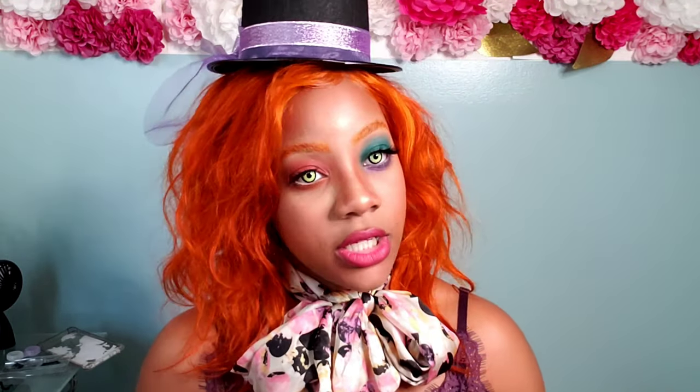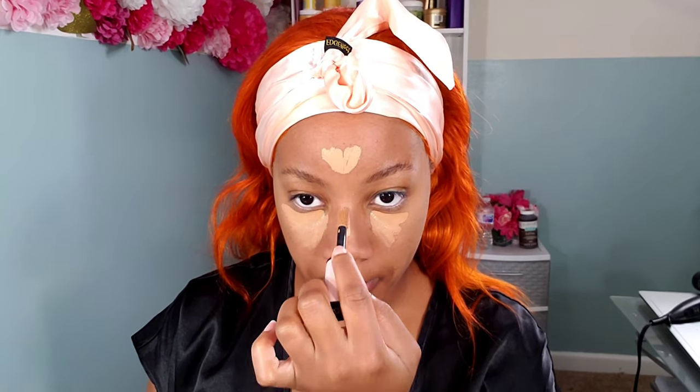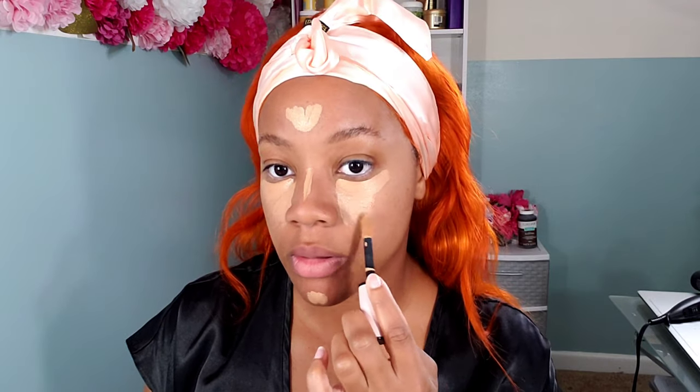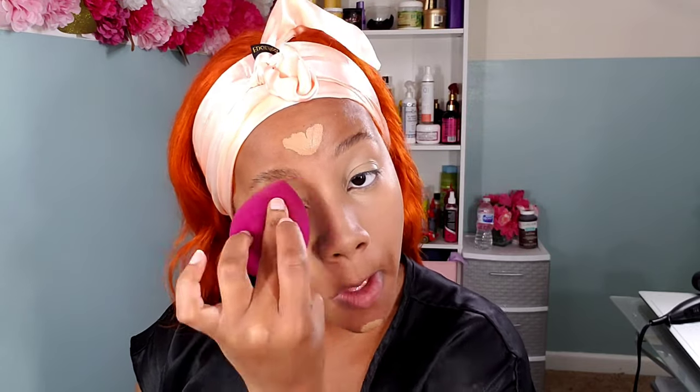I still put down my regular foundation, my concealer, and my contour. I don't use actual foundation for this look — I just use a concealer and a contour. For my concealer where I highlight everything, I went a shade lighter so I can have that nice pale look. I wanted it to look somewhat spooky, and I felt like having a lighter highlight would definitely help. So I went a shade or two lighter than my usual concealer and applied that in my usual areas to highlight my face.